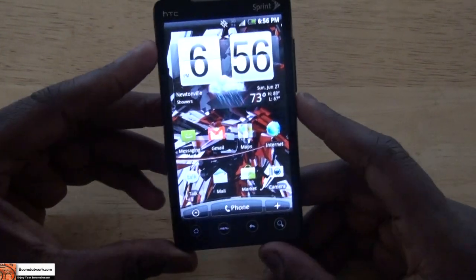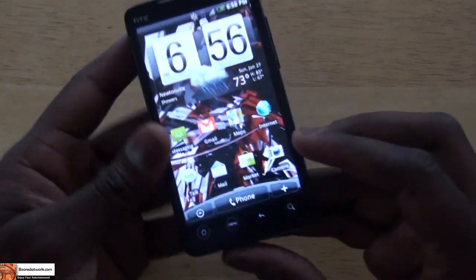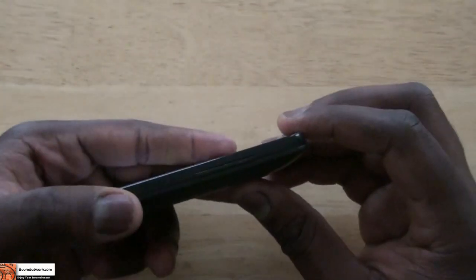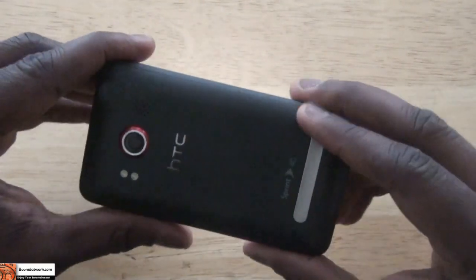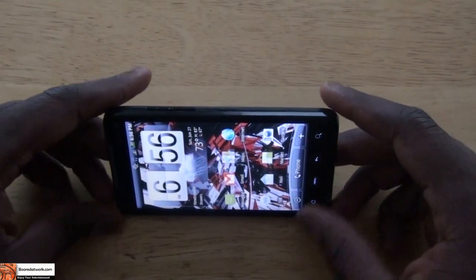As you can see, it has a very gorgeous, large LCD screen — 4.3-inch screen. Let's take a look at the physical features of the phone. There are no buttons on the front; it just has touchscreen buttons for home, menu, back, as well as search. On the right-hand side it has your volume rockers. The top of the phone has the hold button, or lock button, as well as the 3.5mm jack. There's nothing on the left-hand side. And the back of the phone has your 8-megapixel camera, dual flash, the speakers, as well as the kickstand, which comes in handy — especially when you're watching videos or Sprint TV.